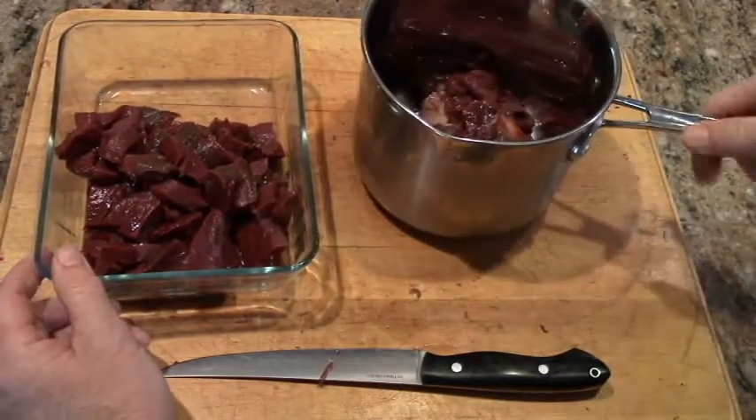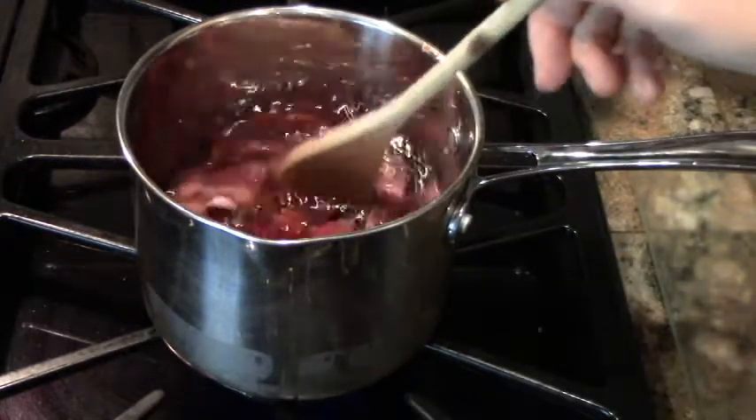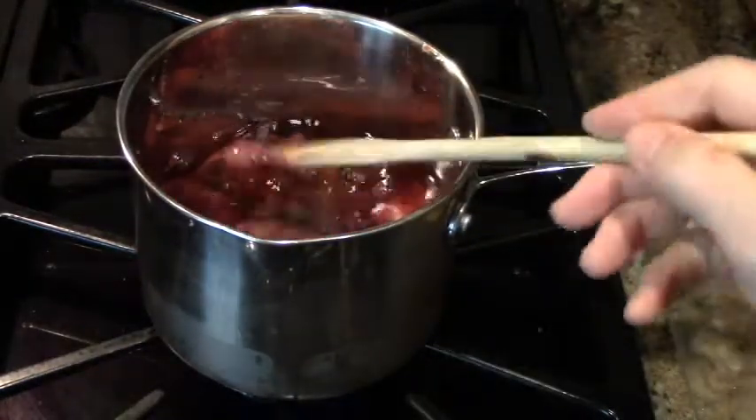Save the trimmings. Put them in their own pan — this will become the dog food pan. Just add water and then boil. You'll make a nice broth and you can also make some really good dog treats.